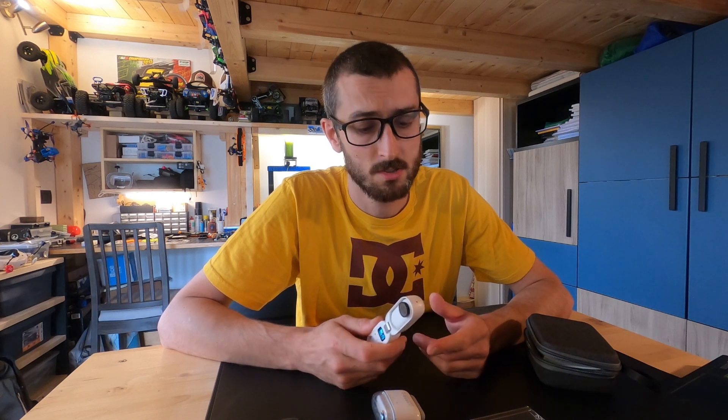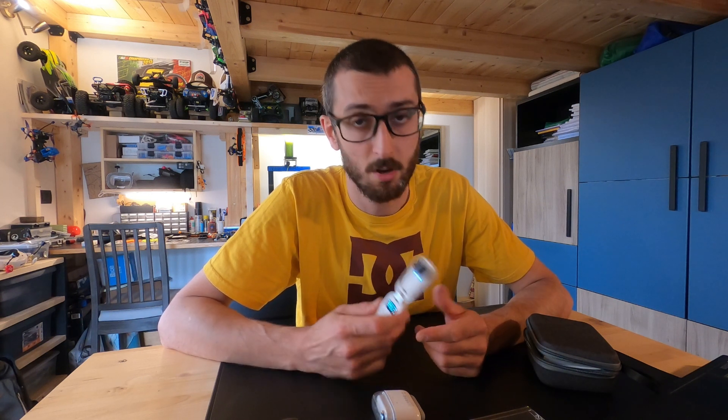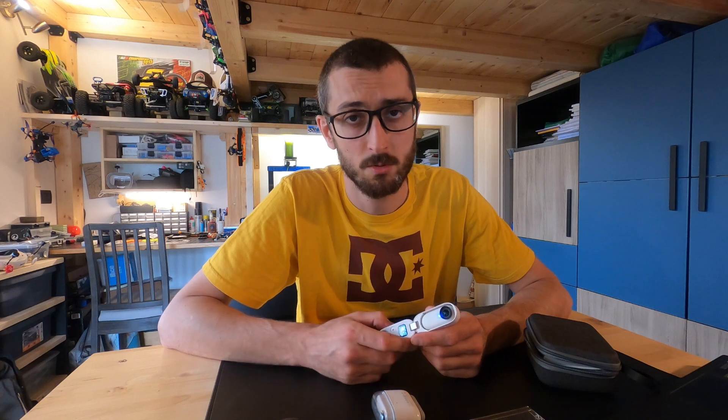In my first tech tips video, I spoke about how to remove and solve the jello problem with the Insta360 Go fitted on an FPV drone. A lot of you asked me in the comments to modify and adapt the soft mount I designed to be used with the Insta360 Go 2. Today, I'm going to show you that there's no need for a soft mount with this camera, and how to remove jello problems with ND filters.